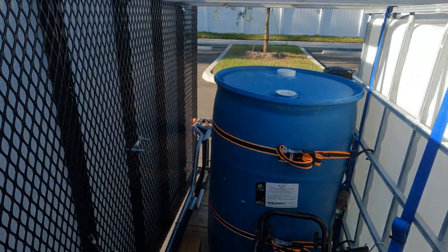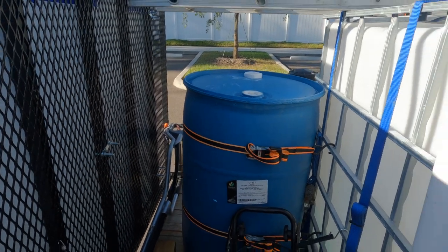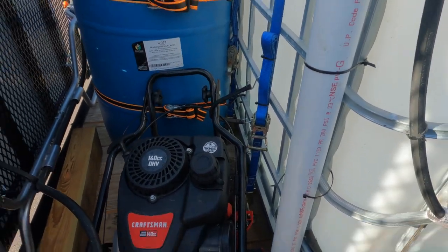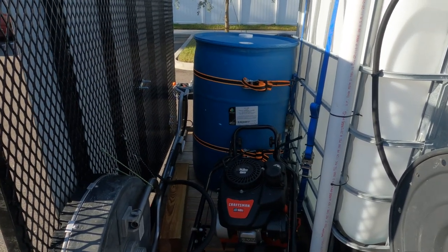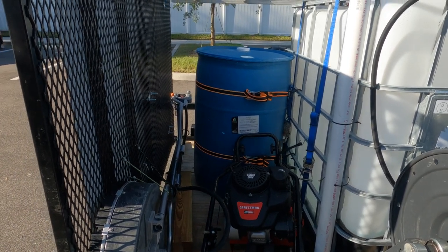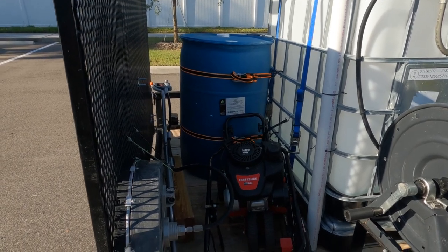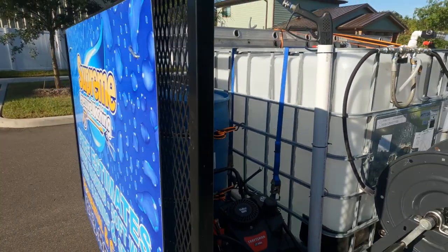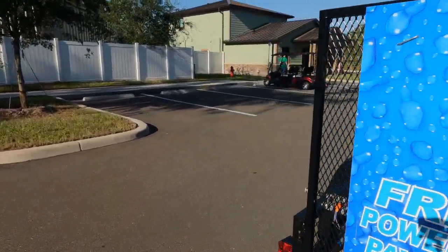Before I put the proportioner on, we used to batch mix — that 55-gallon drum was used for batch mixing. We also just picked up this edger, which came about in a kind of weird way, but on our driveways and sidewalks we've just been edging the last couple of jobs. It actually adds a nice little touch and helps separate you from the competition — you've always got to be professional.